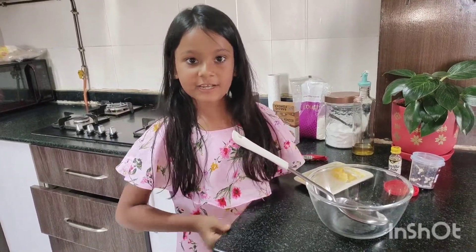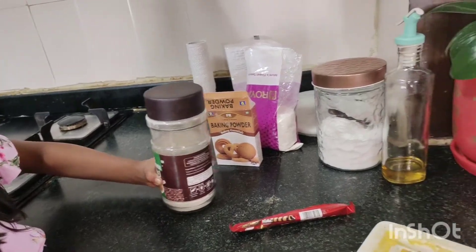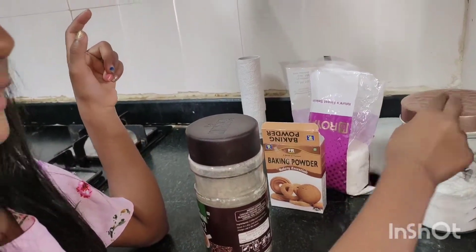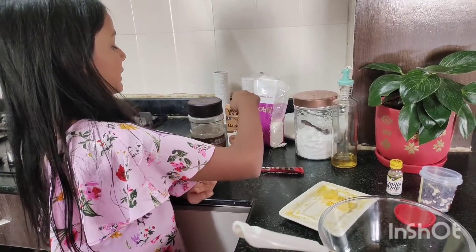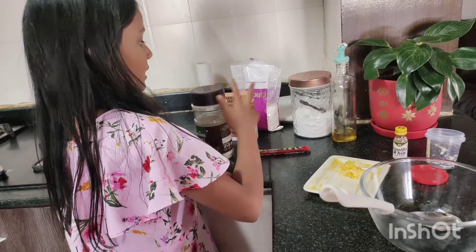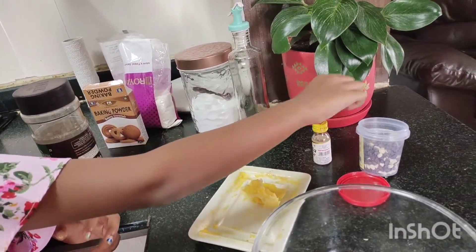First of all, let me tell you the ingredients. We need maida, baking powder, some sugar, and some salt. Then we need oil, butter, vanilla essence, and then the chocolate.